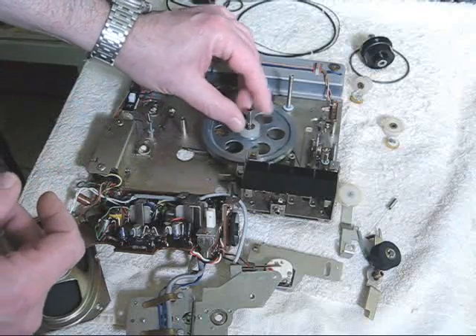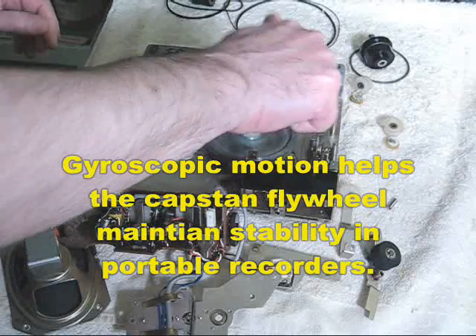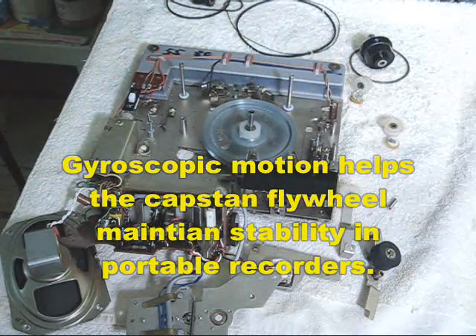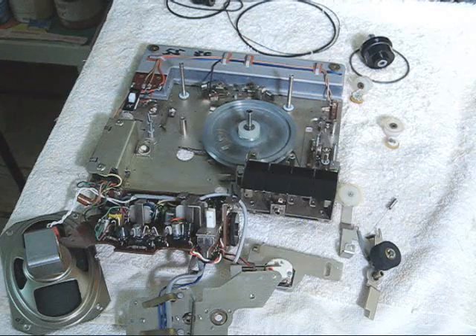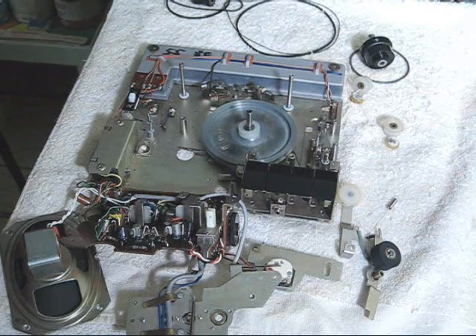To show you gyroscopic motion, I'm placing it in its little socket and I'm going to spin it for you. And you can see how it spins quite freely, and this will continue spinning for quite some time because there is a ball bearing at the bottom of the thrust plate.